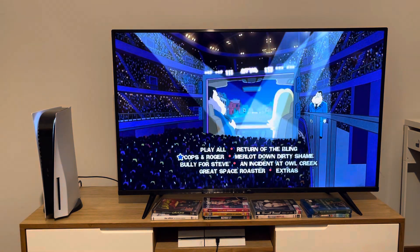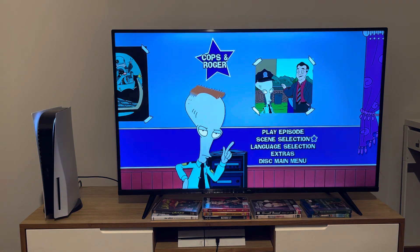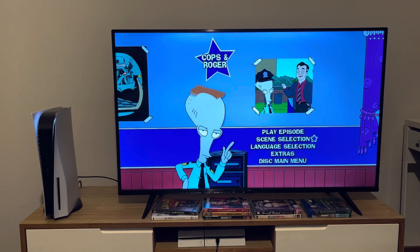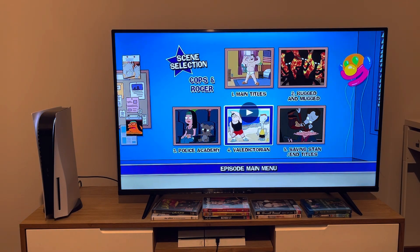Now we're going to take a look at the menu for Cops and Roger. This was the episode in which I was a police officer — yep, that's right. The scenes for this episode are: Main Titles, Bugged and Mugged, Police Academy (which is not referring to the film series of the same name), Valedictorian, and Saving Stan and Tiles.